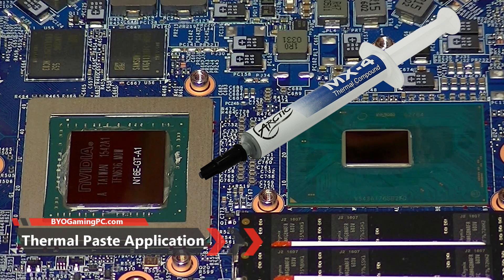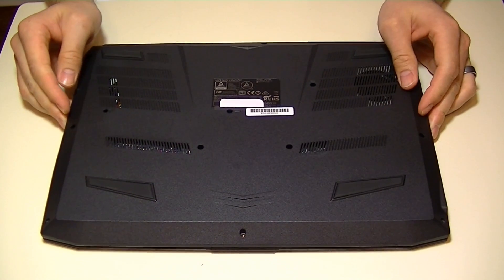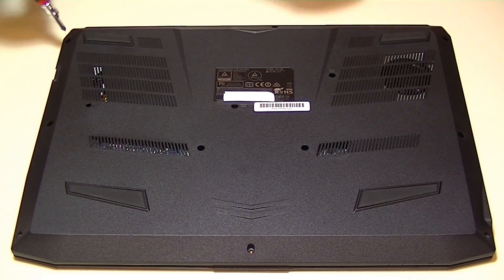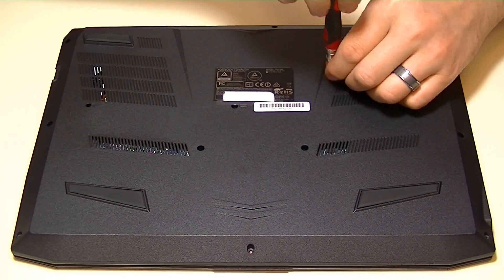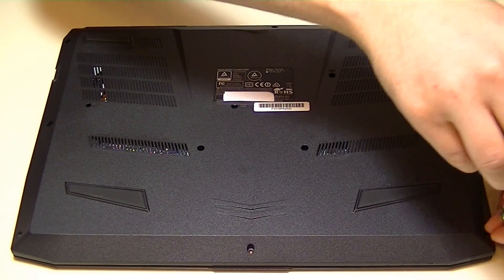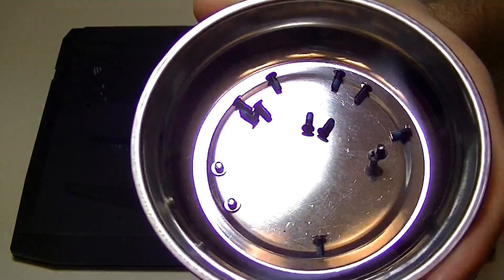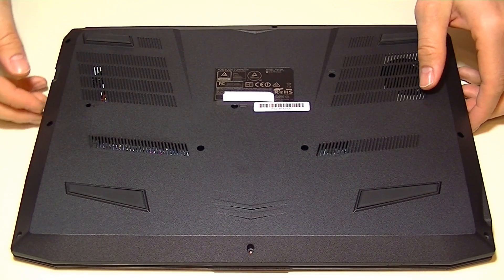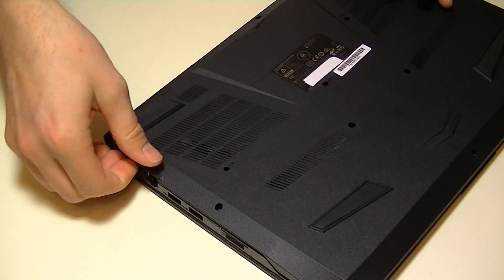If your laptop is overheating or you've bought a new gaming laptop and want to keep it running as cool as possible, then this is the video for you. The laptop I'm using today is a Clevo P641RE. Most Clevo, MSI, or other gaming laptop models are going to be pretty similar in their layout. However, if you have a pre-made laptop like an HP, Sony, or MacBook, you'll probably run into more disassembly problems. The general theories and methods behind everything are going to be the same.